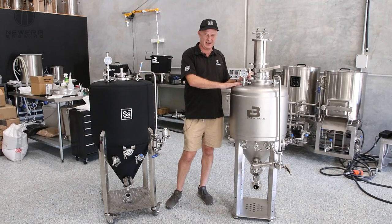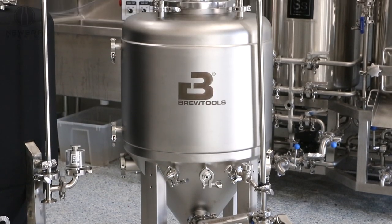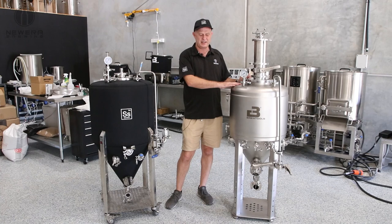And this is the new F-series tanks from Brewtools. They come in sizes from 40 litres and they'll eventually have up to 300 litres.